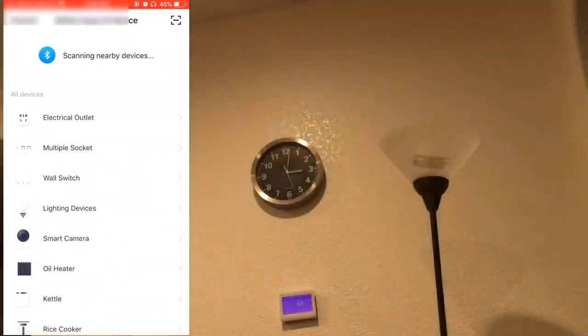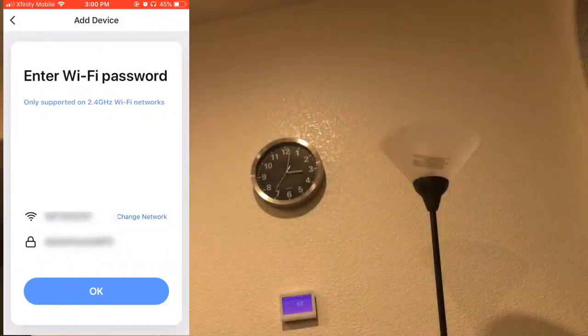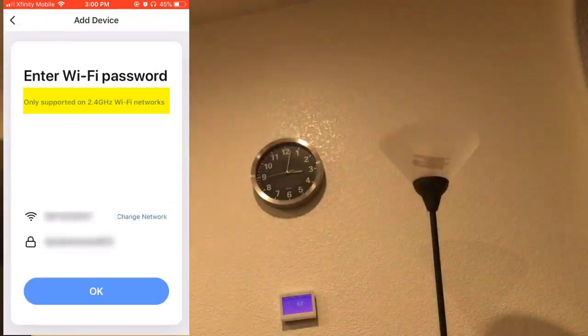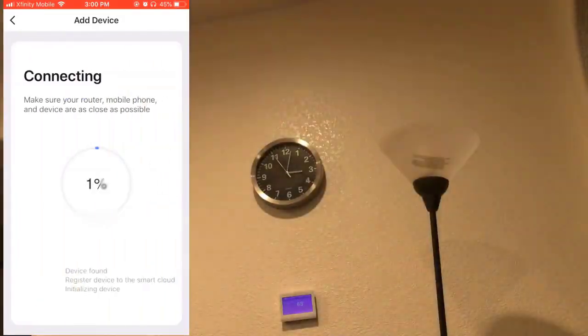Going back to the app, I'm going to say add a lighting device and confirm that your light is blinking rapidly — I'm going to say yes. I need to make sure that it's on 2.4 gigahertz, which I believe I'm on. Going back to the app, saying okay, and it's trying to connect.